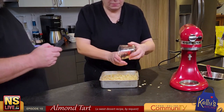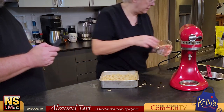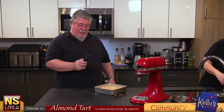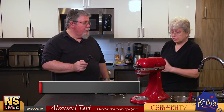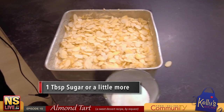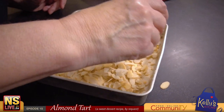On top of the almonds we have one tablespoon of sugar — a little bit of sugar on top. I like a little more sugar on mine, so I'll add a touch more and just kind of sprinkle it on evenly.